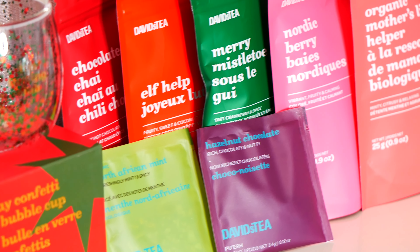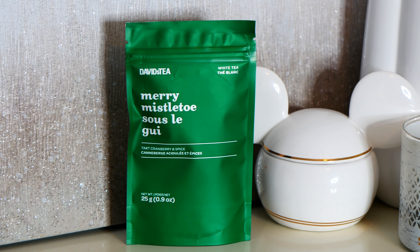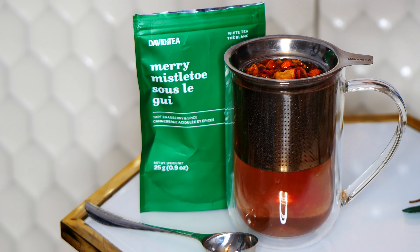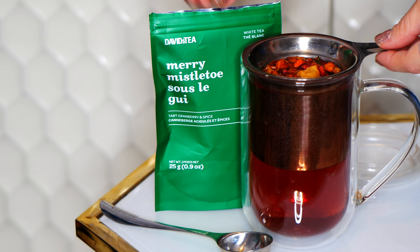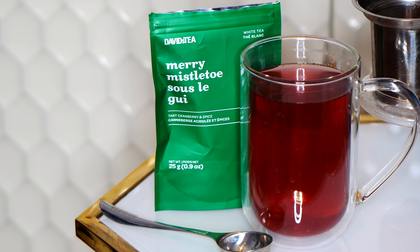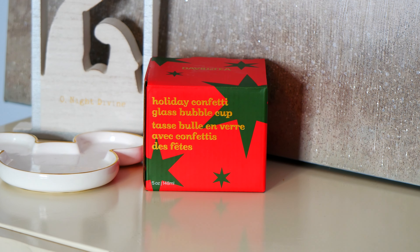I love the different seasonal boxes I received. This was my fourth one and it was all Christmas themed. The first one I decided to make was Merry Mistletoe because it reminded me of a tea I loved back from 2012 called Merry Cranberry — this tea really reminds me of it, the scent and everything. I think Merry Cranberry was a fruit infusion and this one's a white tea, so that's the only difference. I absolutely love this and ended up stocking up on it because I just loved it so much and it was very nostalgic.